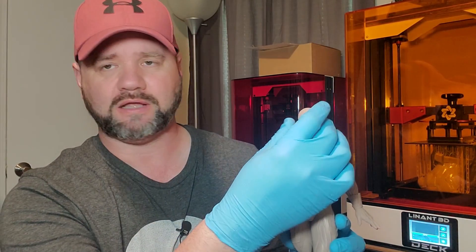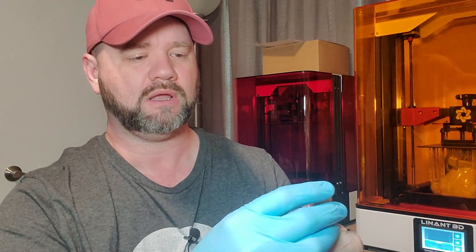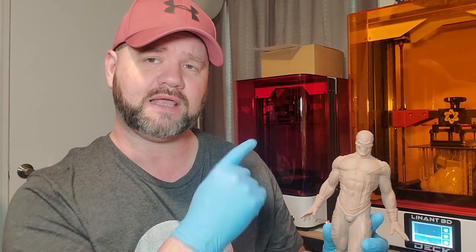Let's get to the good stuff — the prints. This is the first thing I printed off the Base 8K: the Archangel 1:6 scale from 3D Wicked Art. It's got interchangeable heads. This is one head, and here's the death's head — very well detailed. It captured all the detail from that file. This is raw, not primed, just cured. No shifting, no layer lines or anything like that. The double Z-axis really did its job making sure this print came out really good.